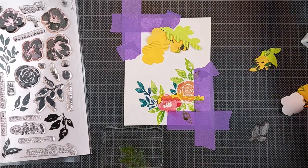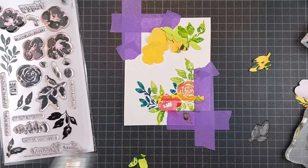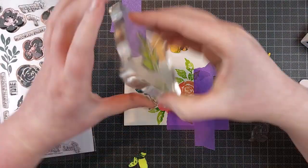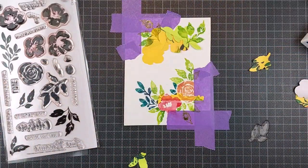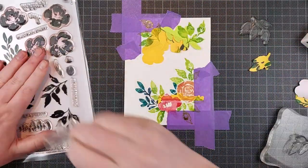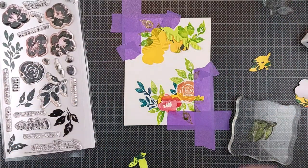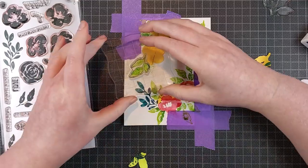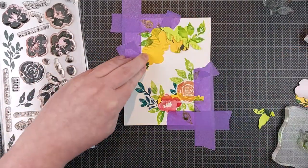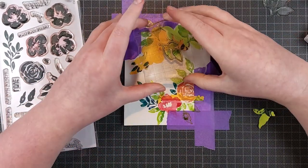I did create two masks for each leaf image, though I didn't need the second one in the end. But once you have the masks, you can use them over and over again until they lose their stick — and you don't need that much stick either. So you can use these for plenty of cards. I only made one today, but once you have the masks, this is quite an easy card to make over and over again.